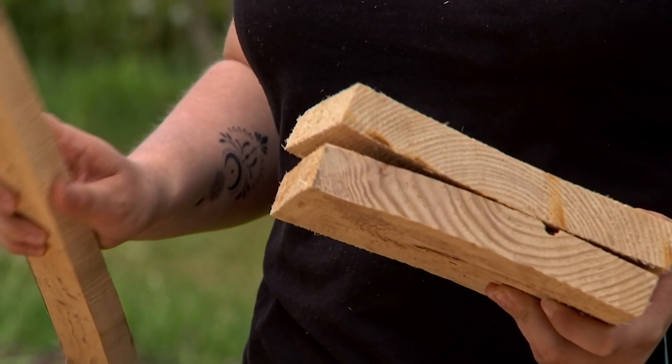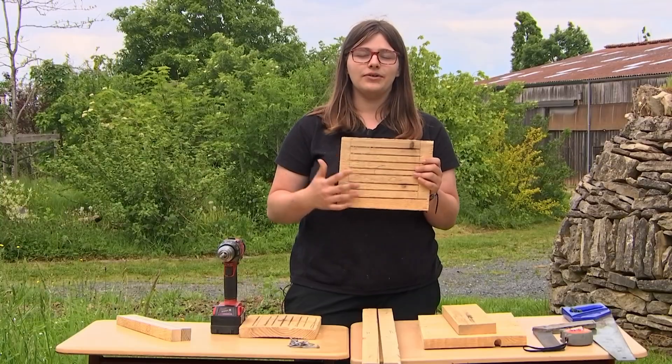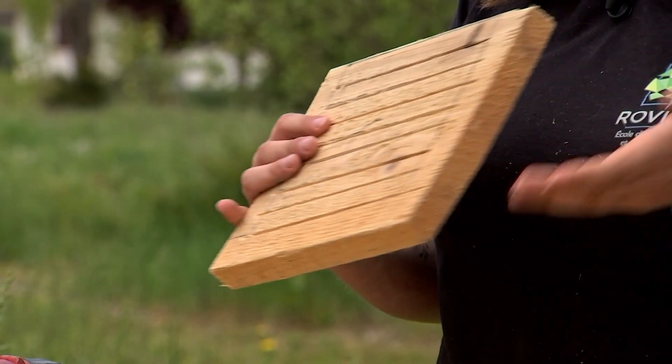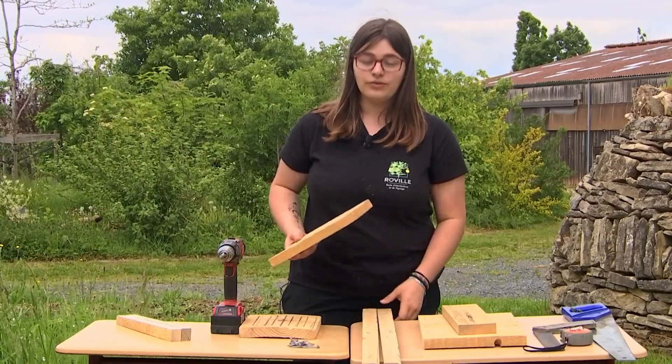Once we have the pieces of wood found in our garden, we will need the back piece. The grooves (rainures) are used to ensure that the bats can grip with their claws, in order to be able to roost temporarily or for their hibernation. We will then fix them.